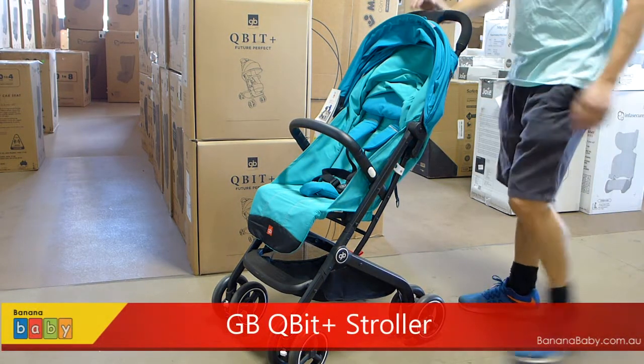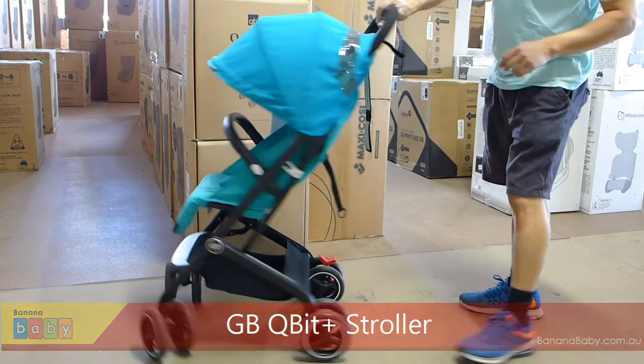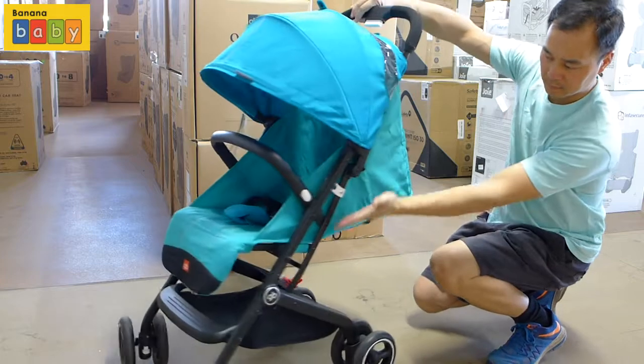Hi, in this video I'm going to show you the GB QBit Plus Stroller. This stroller is fully reclinable, so it is suitable for newborns upwards.